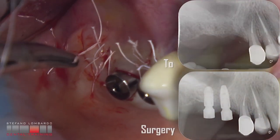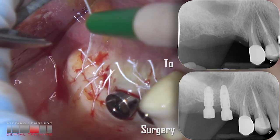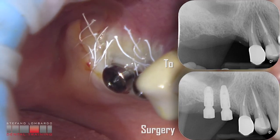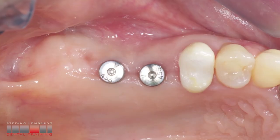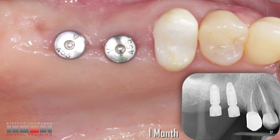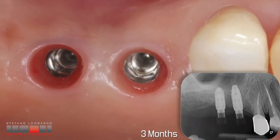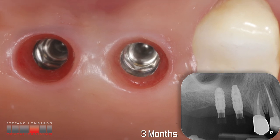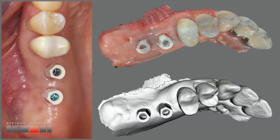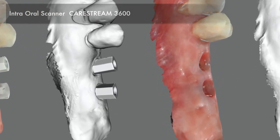The x-rays show the preoperative situation and that of the day of surgery. Soft tissue healing after 1 month and partial mineralization of the grafted areas. After 3 months, almost complete mineralization of the grafted areas, and the intraoral scan with the Carestream for the prosthesis of the 2 elements.